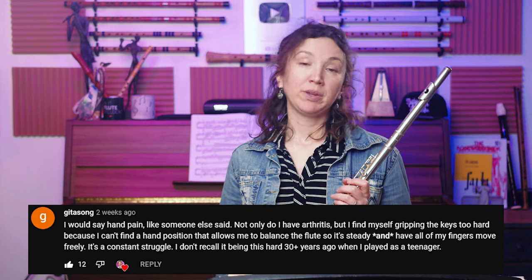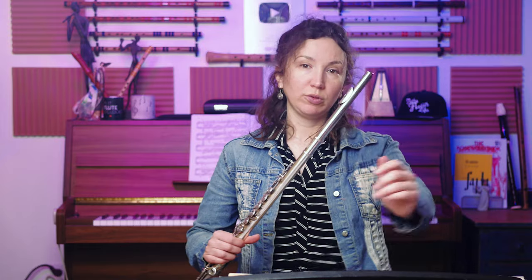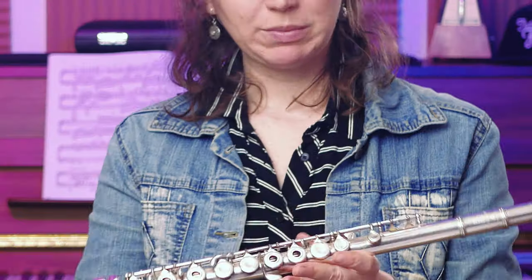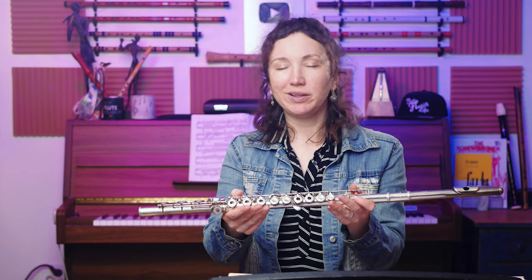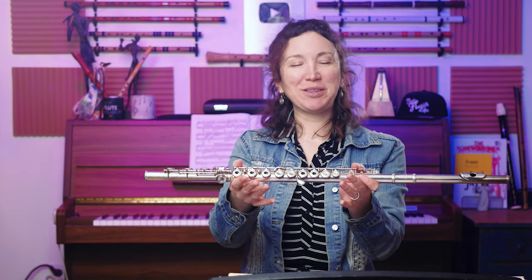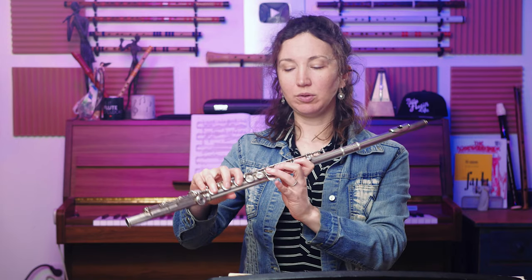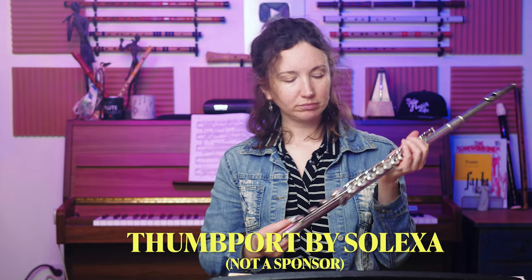Well, maybe 30 years ago you didn't have arthritis. There are different things you can do. First, remember that the rods are very heavy, so they make the flute rock back. You can try putting the rods a little more on top and bringing your head joint a little more in — that might help with balance. If you're not comfortable like that, you can also try a thumb port.